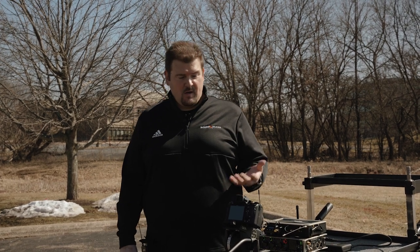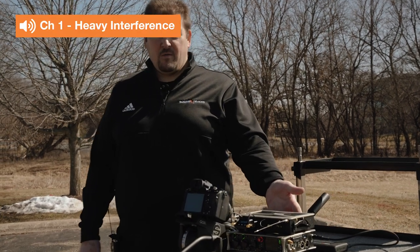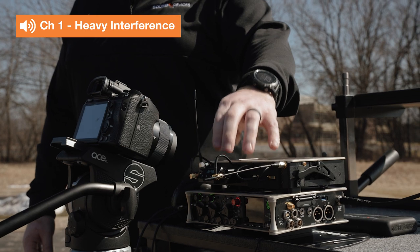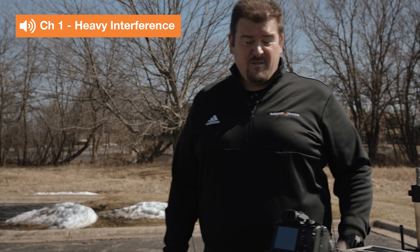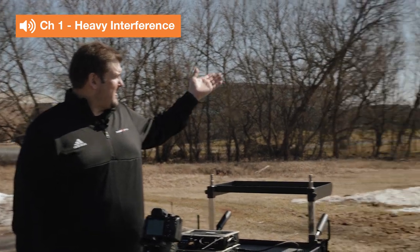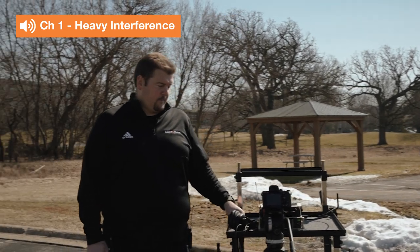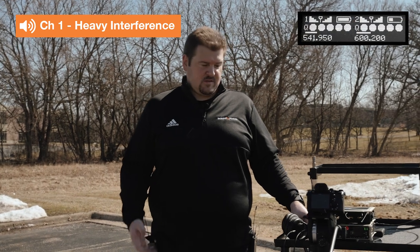To really demonstrate that well, what we've set up is an 833 mixer recorder here, which is recording my audio from two different lav mics going into two different A10 transmitters. We've got an SL2 here with an A10 receiver. On one side of the receiver we've got a microphone tuned very close to a local DTV station. In fact, if you look behind me here, we're about two miles away from a local DTV transmitter — so that's going to be a strong interfering signal. That's channel one. Channel two is tuned to clean, nice open spectrum, and we're going to see the difference here.